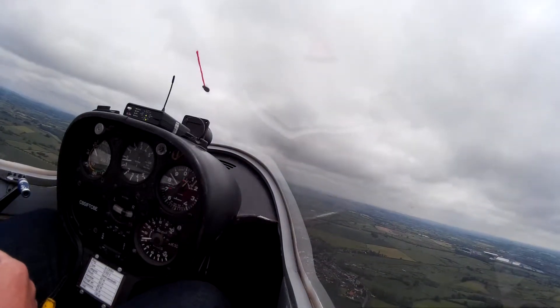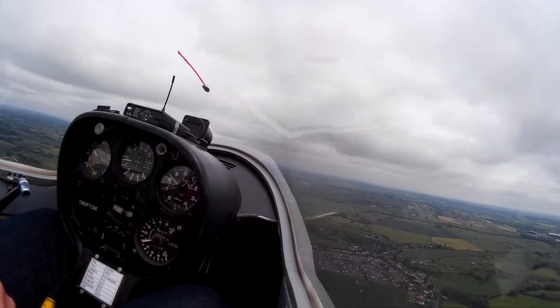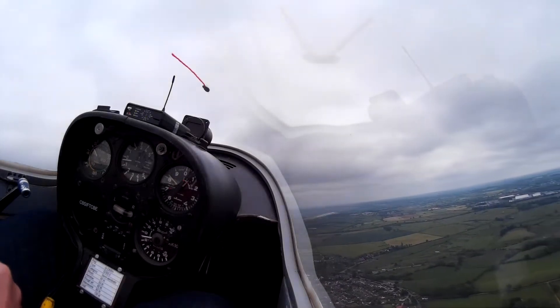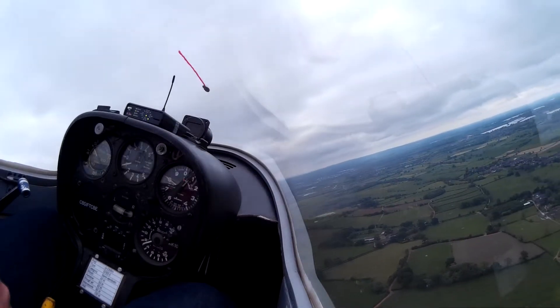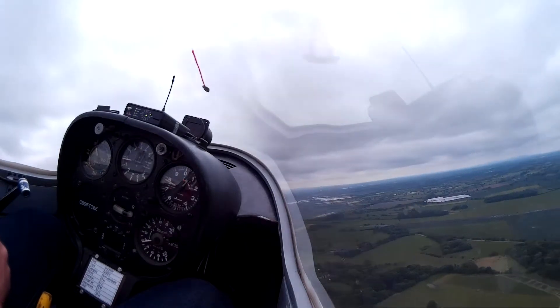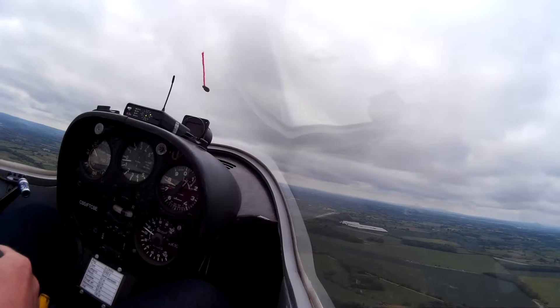We'll do a turn to the right. Back over the nose. Stick and rudder into the turn, then both back to the centre. That's good. Lower the nose a bit — if you look at speed, that's it. Keep the turn going. And we'll come out of the turn. Stick and rudder the other way. That's good.